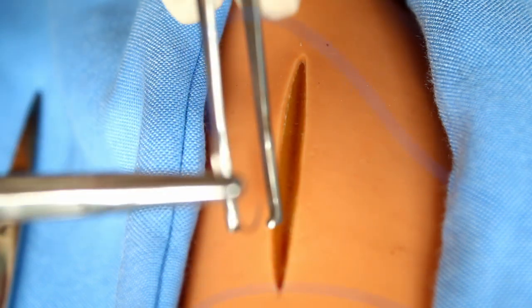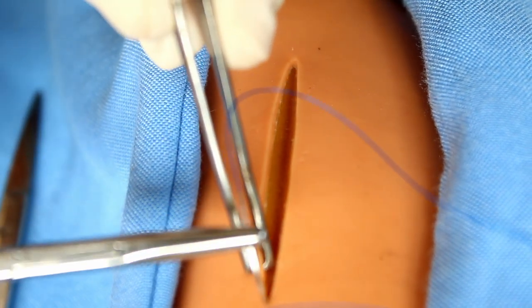For subcuticular running suture, after five to seven days — after closure of the wound — you can just pull it from one side. If you are using an absorbable suture material, there is very minimal difference between these two techniques.